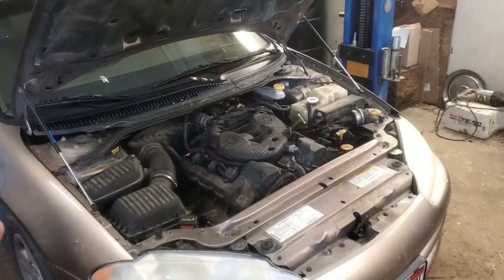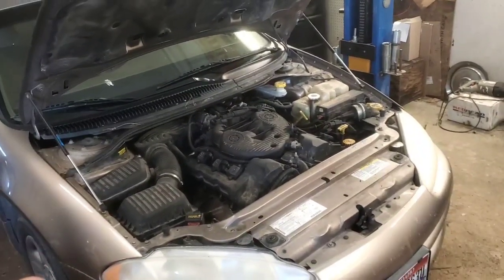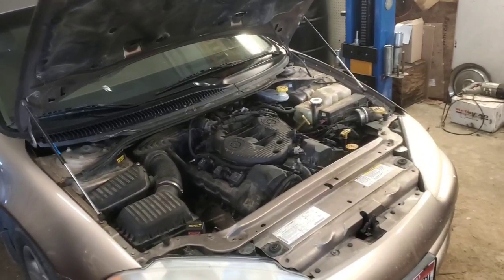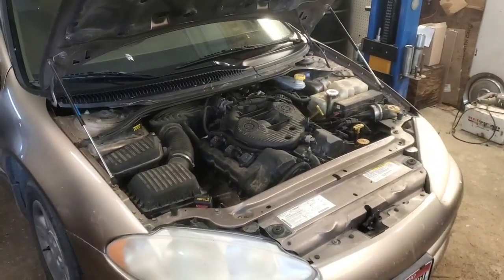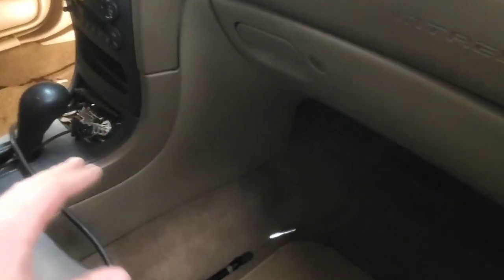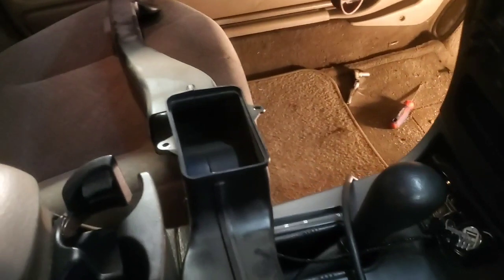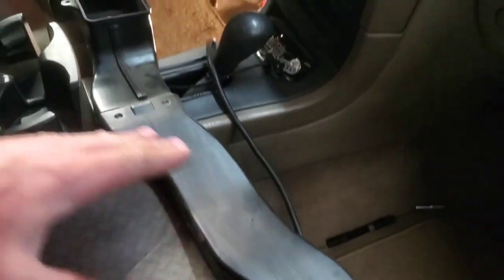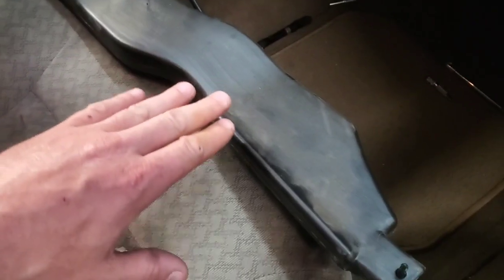I'm just going to show you where it lives and how you can get access to it, because it's really not that bad to change, and then what you need to do after changing it out. Let's get a different camera view and show you where it lives. To gain access, I kind of did things through both sides because it's literally right back here behind the radio. You're going to have this piece right here.